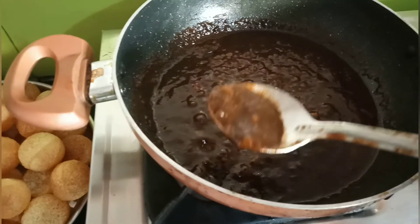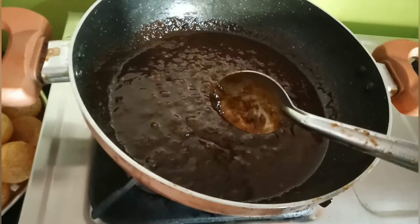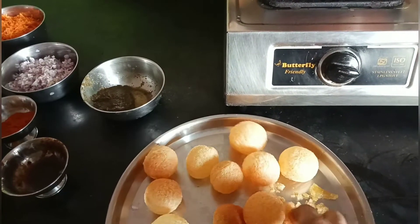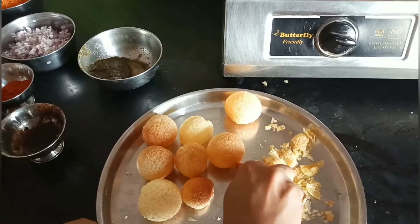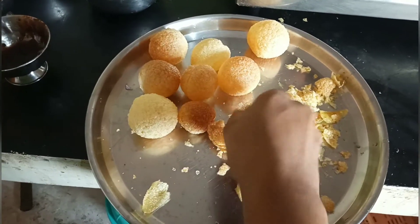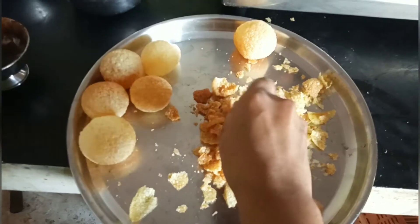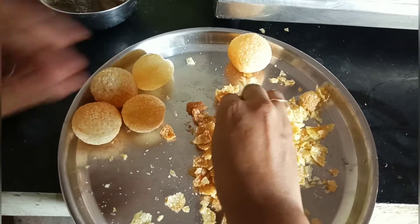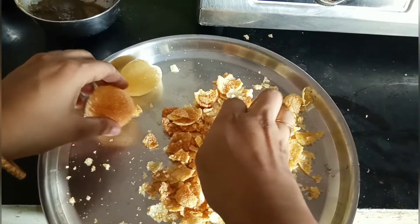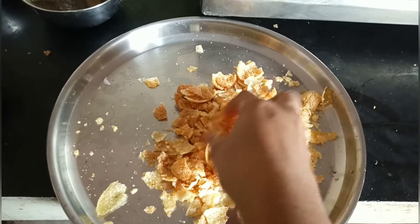I want to add the sweet sauce to this gravy and mix it in a little bit. Now we will do the plating of the sauce. We will put the sauce on a full plate, add the sauce in a little bit, and cut it into small pieces. I think you will need a soft surface. I will start the plating.